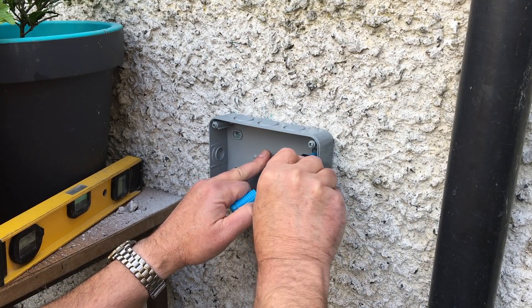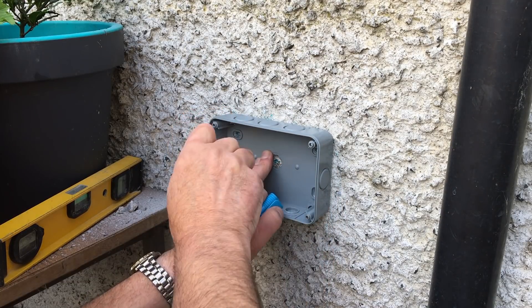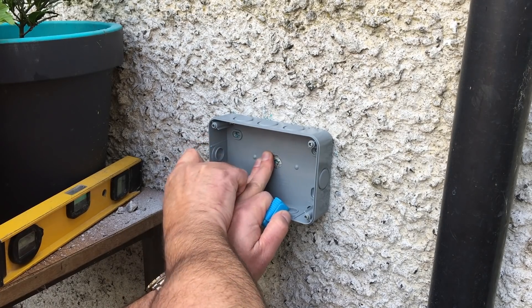So we have it there in the center, and we have one, two, three and four drill points marked.